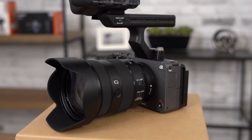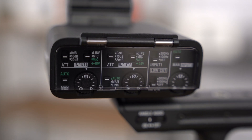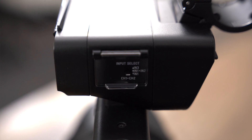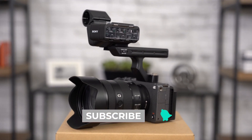There you have it — the new FX3 from Sony. I'll be doing more videos on it and test footage just to see how well it works with my Sigma lenses as well as my Sony lenses. So make sure you subscribe to my channel and I'll be uploading them shortly.